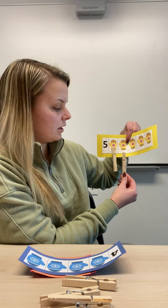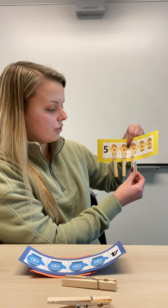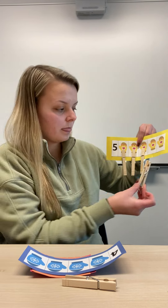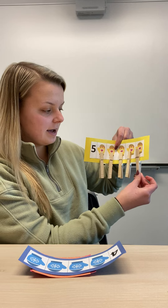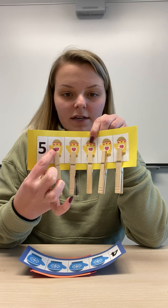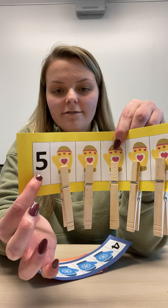One, two, three, four, and five. So I have five mittens and I have five clothespins, and here we see the number five.